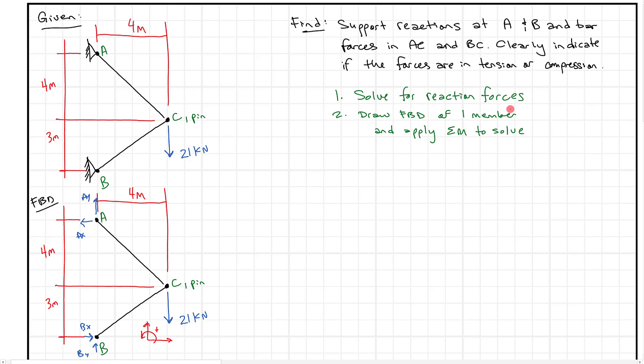In our approach, we're going to sum moments about a point. I'll pick point A, since we have two unknown forces passing through it — a good spot to pick. Positive rotation is counterclockwise. Summing moments about A, we look for forces that do not pass through point A. The 21 kilonewtons has a line of action that does not pass through A, and the perpendicular distance between that line of action and point A is four meters.